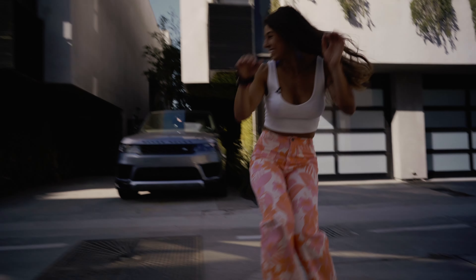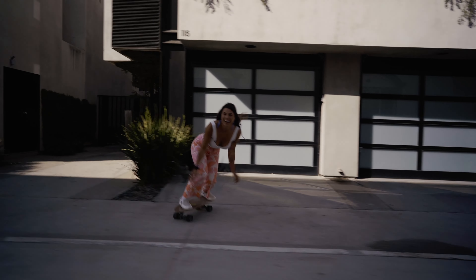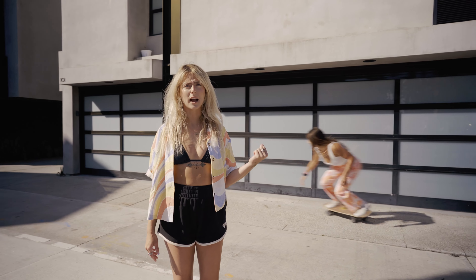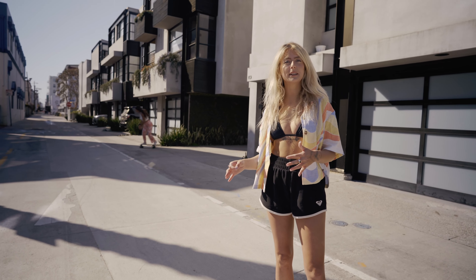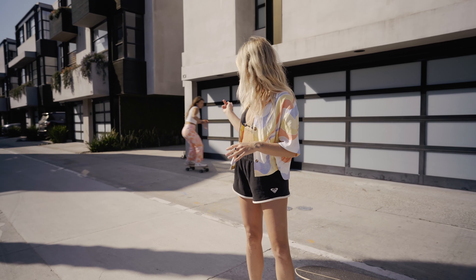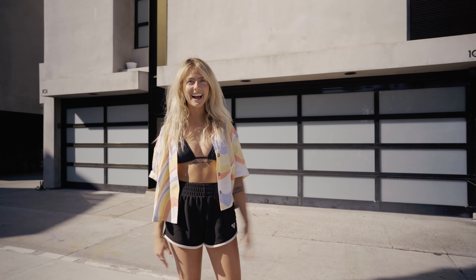As you see Val behind me, she's skating on the driveway as if it's a wave. Sometimes we actually call them drive waves because it really is similar to what it feels like when you're surfing. So you can use this to practice both frontside and backside. It's not too steep so it'll be really easy to learn on. Just try it out.